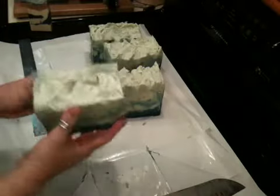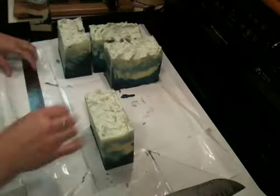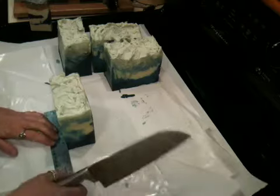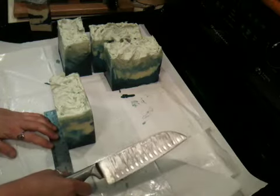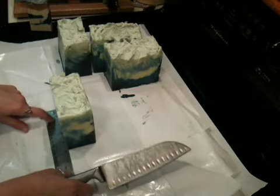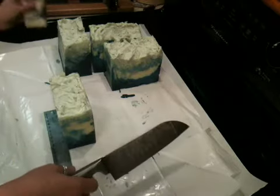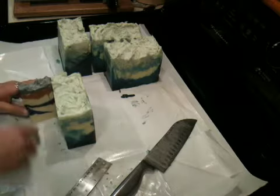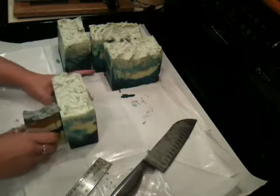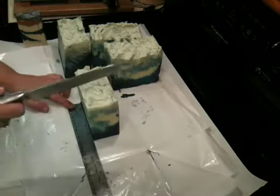That looks wicked, I love it — even if I do say so myself. So then I'm going to cut it into — let's say — one, two, three, four. Yeah, I'm going to have like a little skinny one at the end, so let me just cut them at an inch. Inch bars. Here goes the little one now. This would not be the mold for me to use on a regular basis for sure, because I'm totally crooked at this.